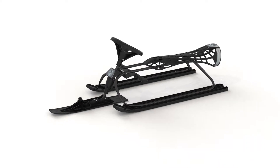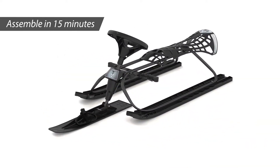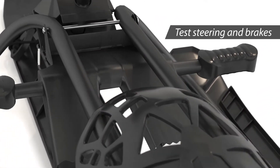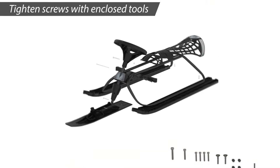The Tundra Wolf racing sled is assembled in 15 minutes and will give you years of fun. The steering wheel and twin foot brakes provide safety and control. The elevated seat takes impact well and is comfortable for kids and big teens.